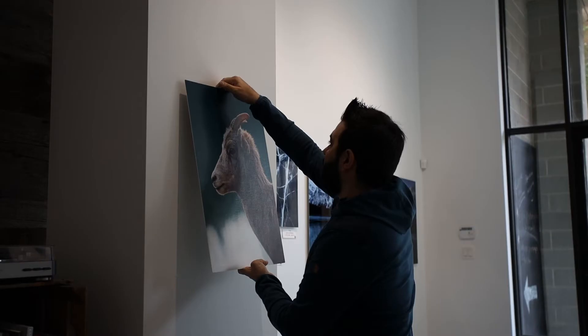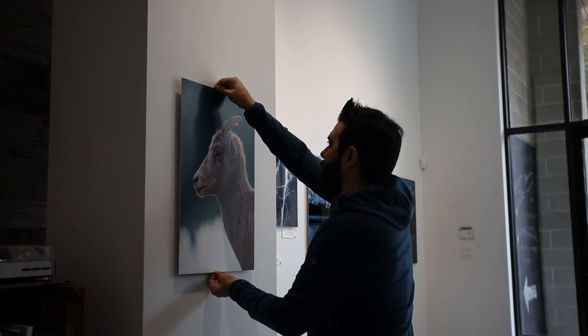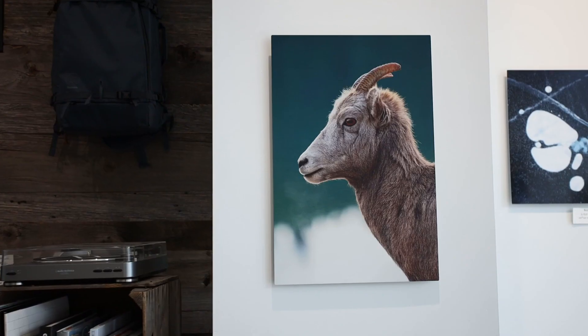I definitely see myself ordering more prints for the gallery with this finish because I really like how the texture makes the picture look. I think they hit a home run with this product. Just to be clear, they sent me the sample for free because I asked — which was really nice of them — but I'm not sponsored by them. I would have bought it myself because I was genuinely curious about the textured metal print. If you have any questions, leave me a comment and I'll get to it right away.